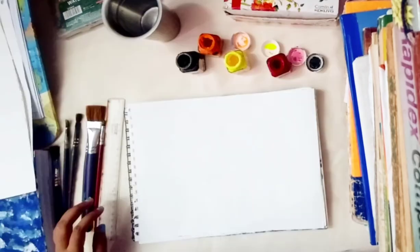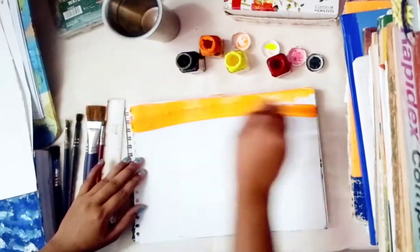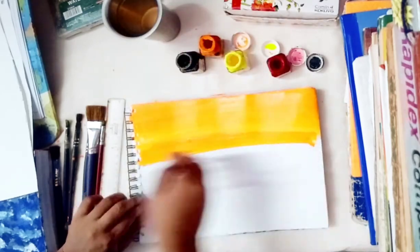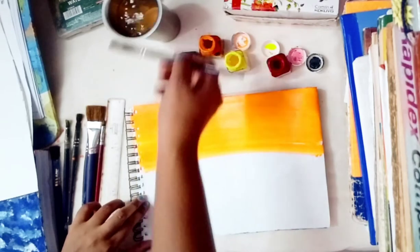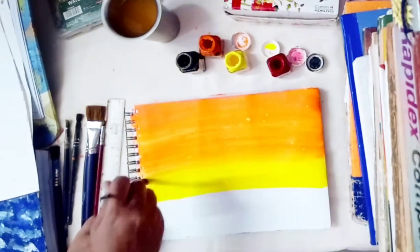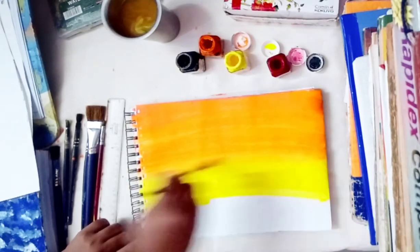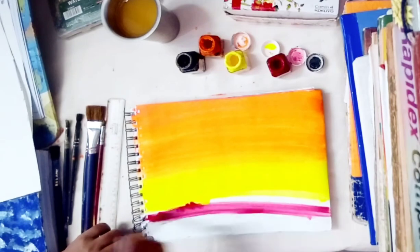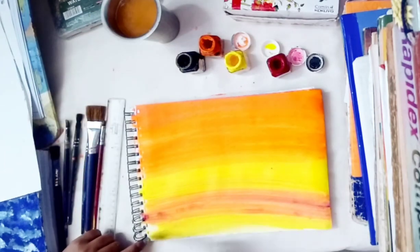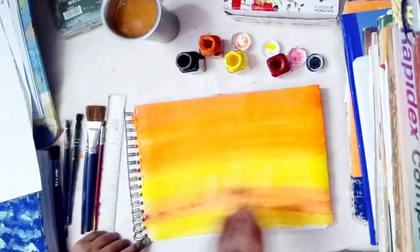Take some brushes according to their size. First, take the orange color and paint it in the sheet for the background. Paint it in a proper way so that it applies all over the sheet, and then use the yellow color for another section of the background. Mix all the colors well so that they gently spread everywhere.